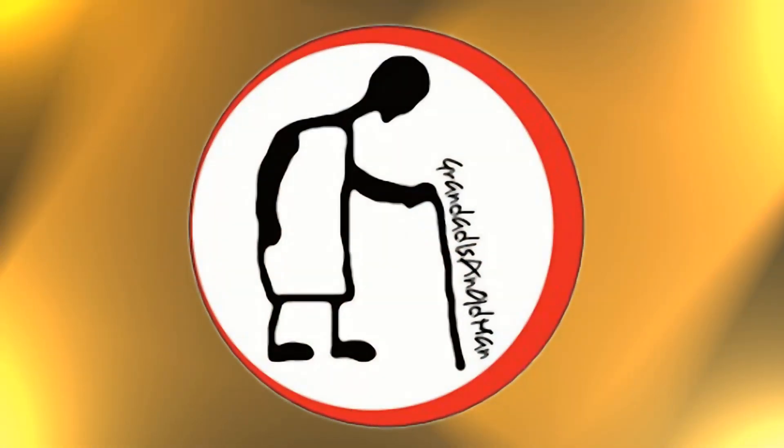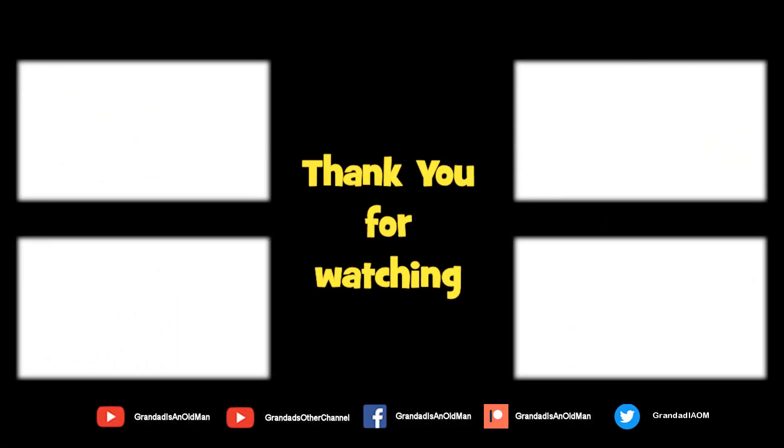Thanks for watching. There's plenty of videos on my main channel with more added daily, so don't forget to subscribe and enable notifications to keep up to date with my new releases. You can help keep my channel running by donating a dollar on Patreon to buy me a coffee. You can always find more information in the video description. Thanks again for watching — see you next time.